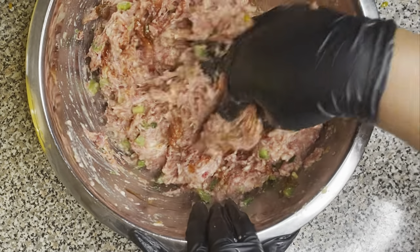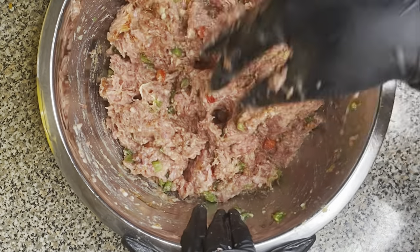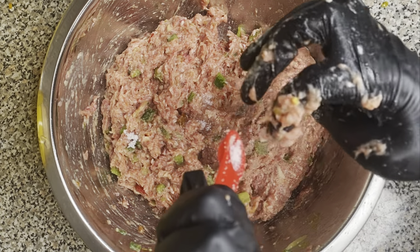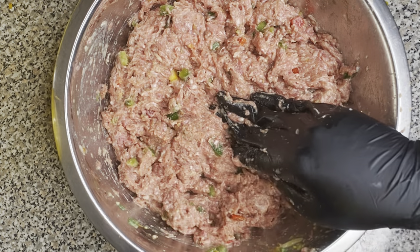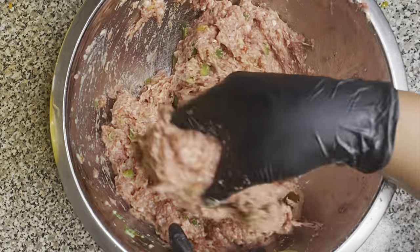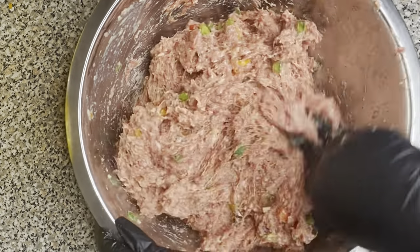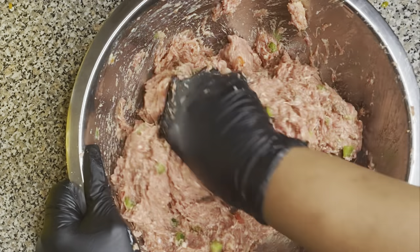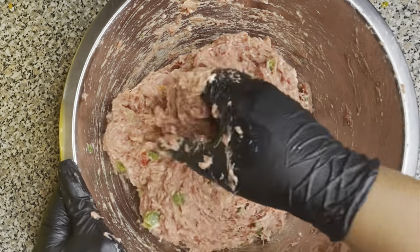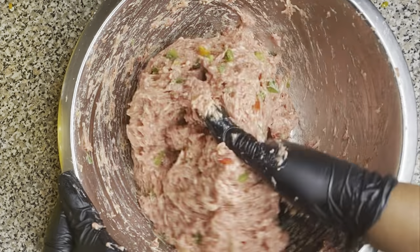Then we're going to add a little bit more seasoning because we want to make sure our meatloaf is well seasoned and not bland. So we're going to add one-fourth teaspoon of salt and half a teaspoon of Slap Ya Mama seasoning. Don't come around here talking about that's too much seasoning — that's why your food be tasting the way it does. Go ahead and add all that seasoning. If you don't want to add it, that's your business.